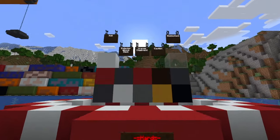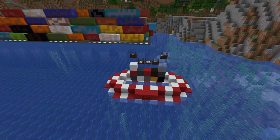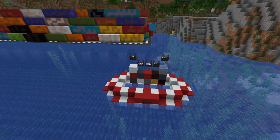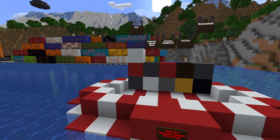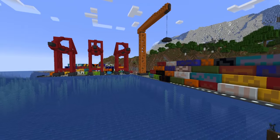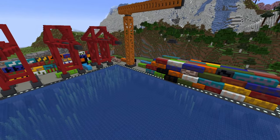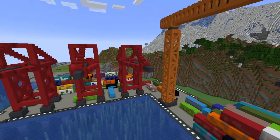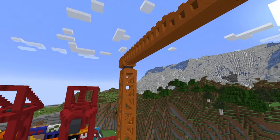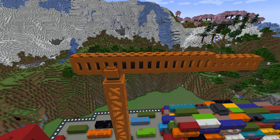Our palette comprises mostly of terracotta and concrete, although I recommend using whatever you can instead of those two blocks when possible, because concrete is a little too versatile. You can see this entire harbor is pretty much made completely of concrete and terracotta. I'm using different blocks from time to time — like some red sandstone here — and what do you know, I have a cool looking crane.